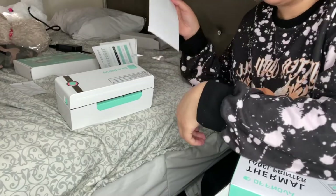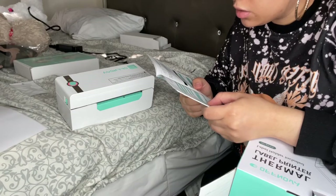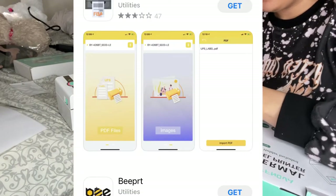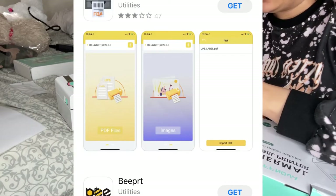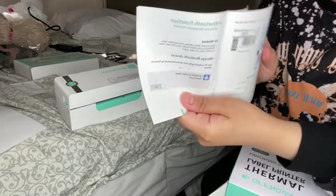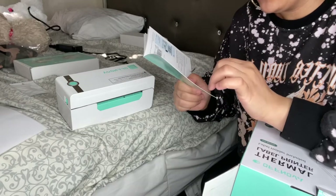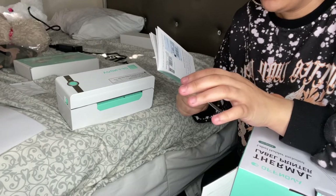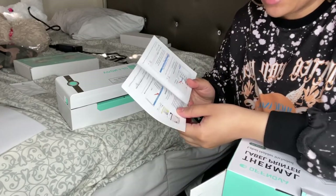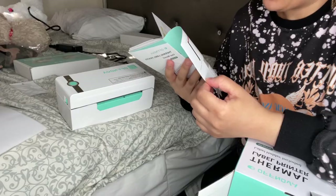It's flashing red every two seconds — the manual says that means 'out of label' or 'wrong label.' The label came out, so that seems to have worked. It says next time I want to load labels I can just feed them in from the back of the printer. For Bluetooth you have to download the app, so I'm going to do that now — they have a section just for Bluetooth with the device name listed.